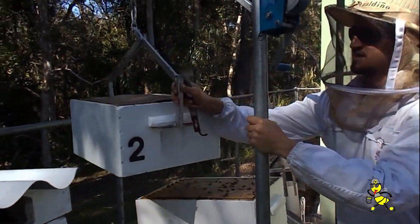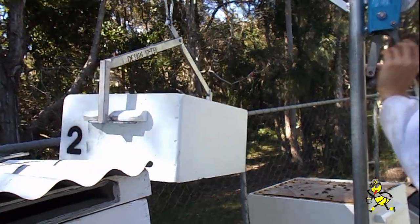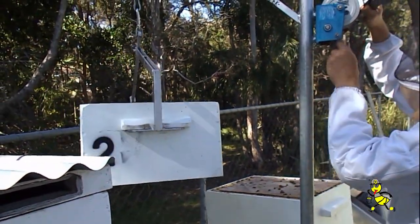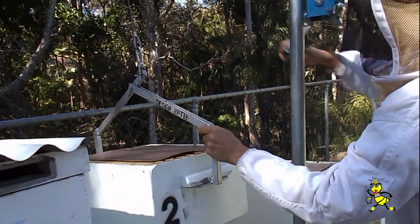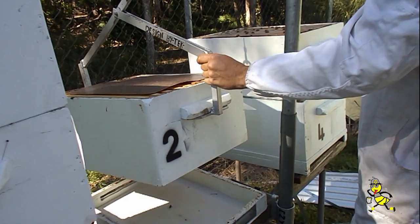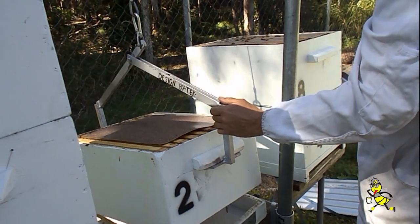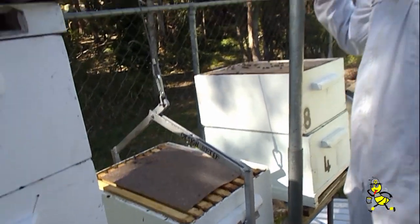And there we go — it easily swings across. Put the gear into reverse, or if you've got control of it, into neutral. I'm putting no effort into this at all, just holding onto the handle, and you can place that neatly down. And that saves you a good 30 to 50 kilos of lifting.